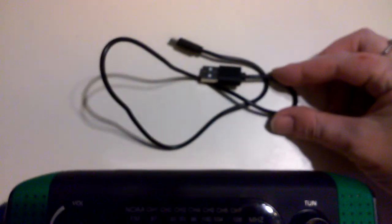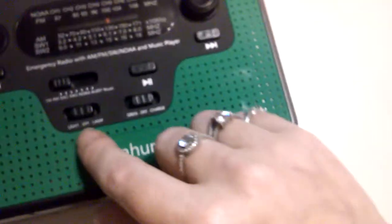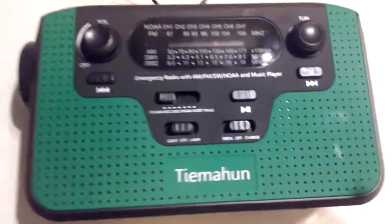It has everything that you could possibly want in a radio and more. For me this is great, especially with hurricane season coming up — there are so many uses for this. One of the features I really like is you can actually plug in the USB here and charge your cell phone with it in case of an emergency.